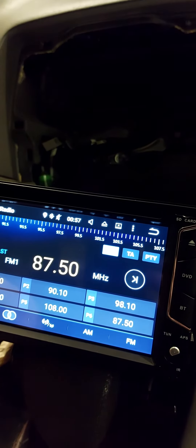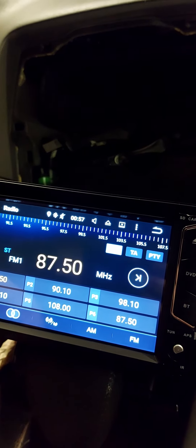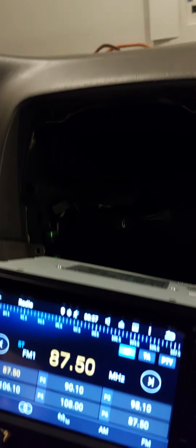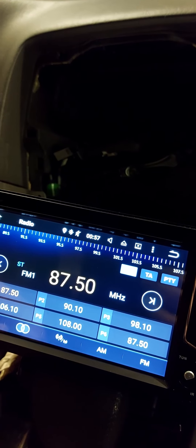We're gonna make a third video just to show how it looks when we put it back into the dash. We'll see you in the next video.